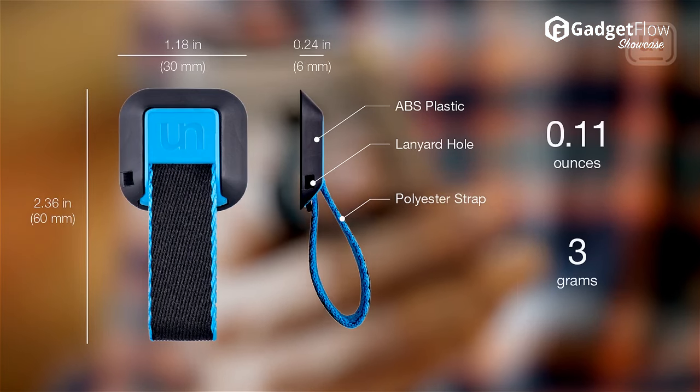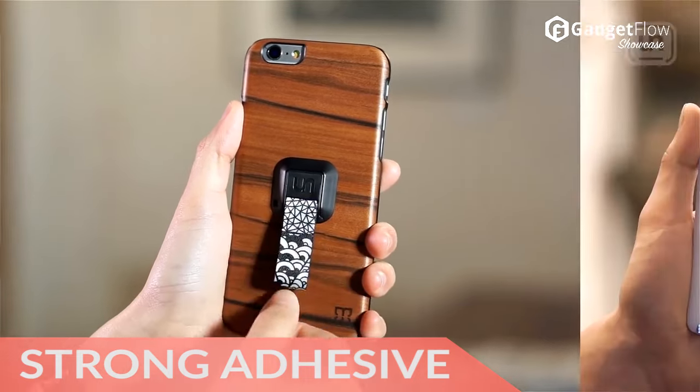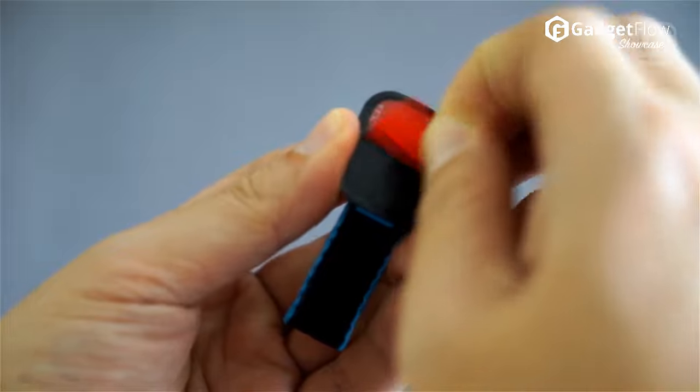Attaching to the back of your device, UnGrip offers a fabric loop to increase your dexterity. Simply slide the loop around your finger and enjoy the freedom of movement as you can access every corner of the screen.